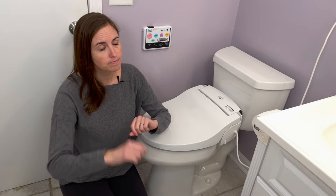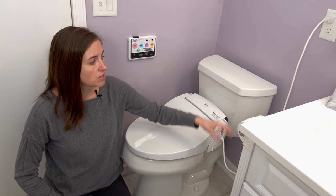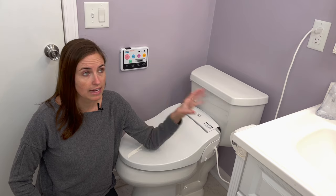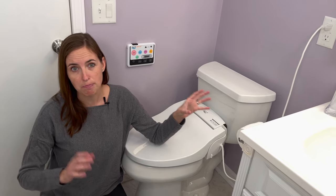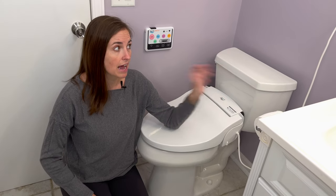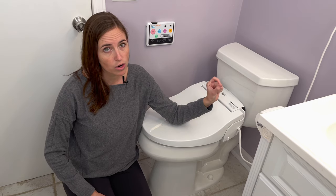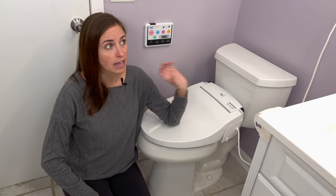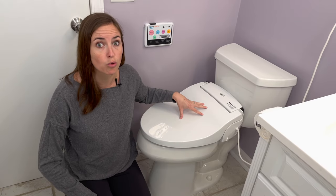The only other factor for installation that makes it a bit different is it has to be plugged into a wall outlet. This bidet has many features that require electricity from the wall, so that can be a little bit of a challenge if your bathroom doesn't have an outlet close to the toilet. I did speak to the manufacturer and it is okay to run an extension cord, but for some that might be unsightly, inconvenient, or potentially a trip hazard. So just be aware that you may have to add an outlet to make this style work for you.